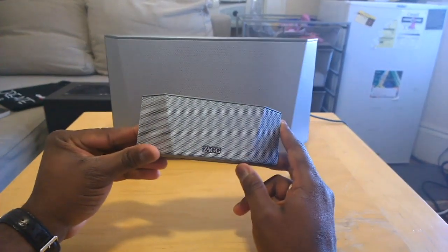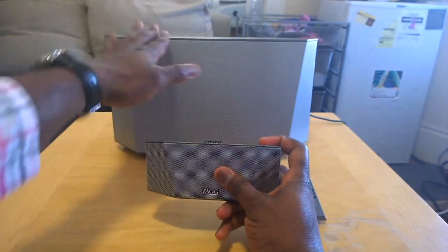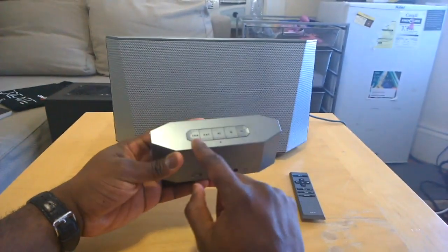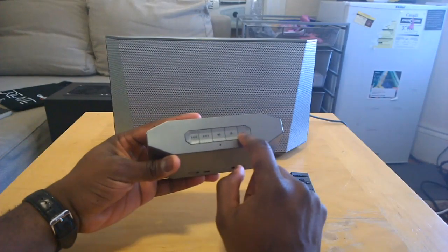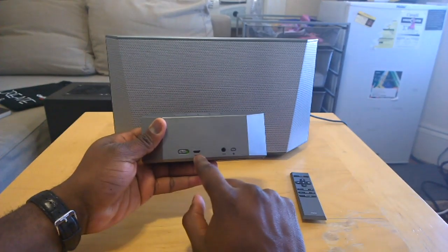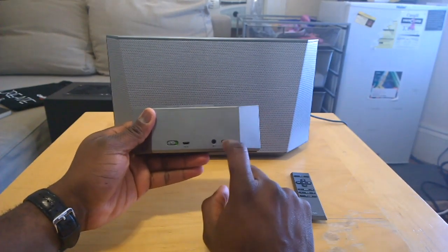So before we start playing some sound, let's just look at it. This is a Bluetooth speaker system — you've got one unit here that actually docks into the other one. On the smaller unit, in terms of controls, you have your volume controls, playback, pause and play, and the power button.